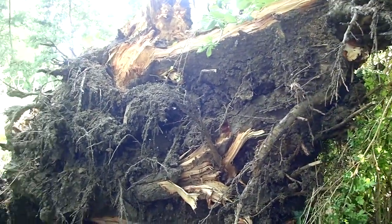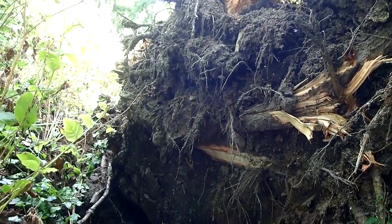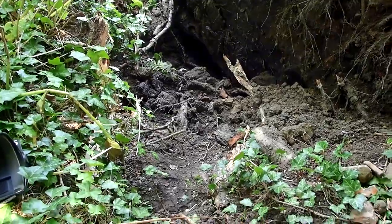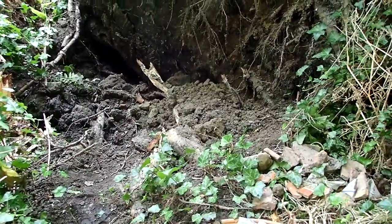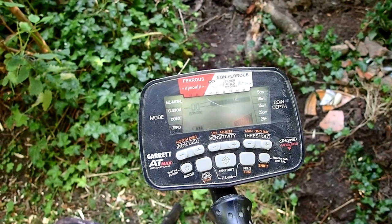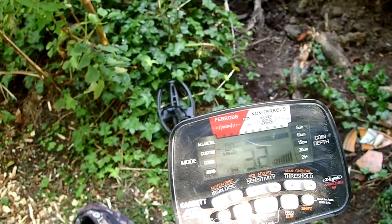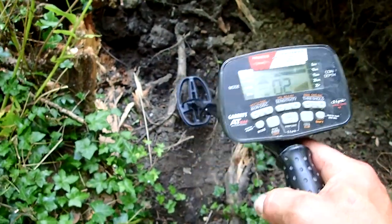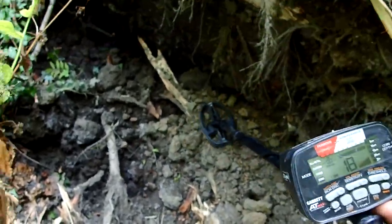We're gonna run the detector to see if there are any metals in it. If not, we'll at least dig some beautiful shards. So, without further ado, let the adventure begin! A lot of iron in this ground. I'll try on the zero mode, but I'm not really sure.